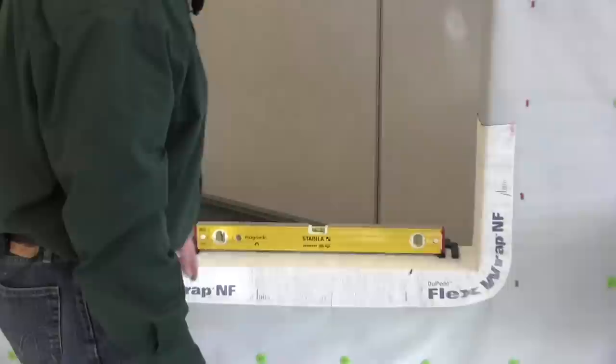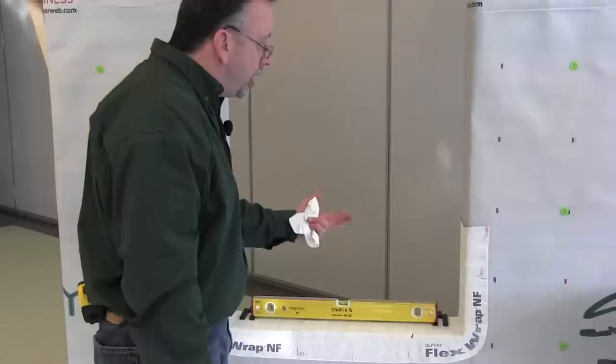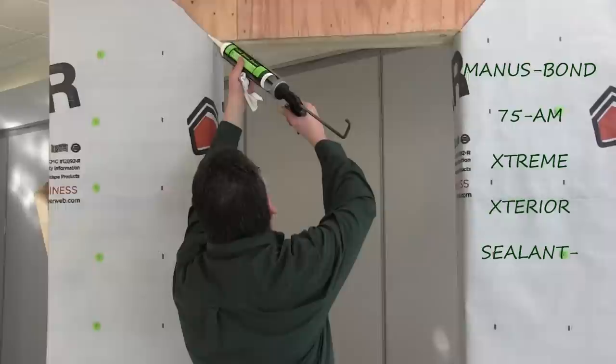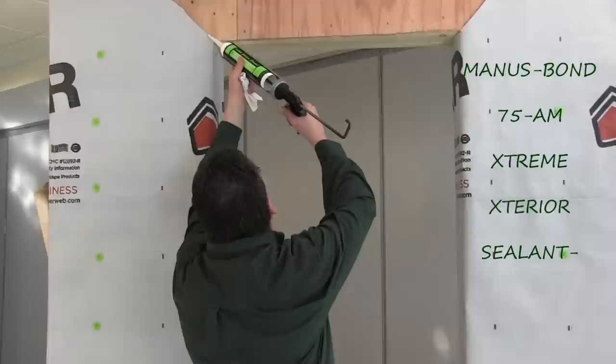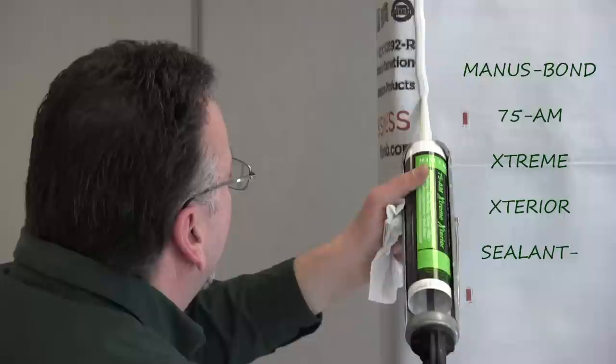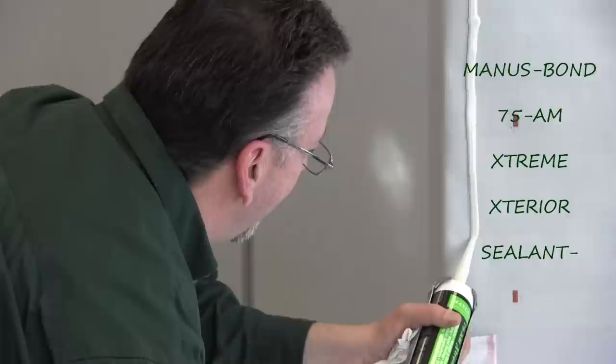We're already plumb, level, and square — we've got that level and our shims ready. We talked about where those shims need to be placed. The next thing we want to do is a quarter inch bead along the top. Go nice and heavy — don't worry about doing too much; you can never have enough. As a good friend of mine told me: too much caulking — not a problem. All the way down and then we'll stop the other side.